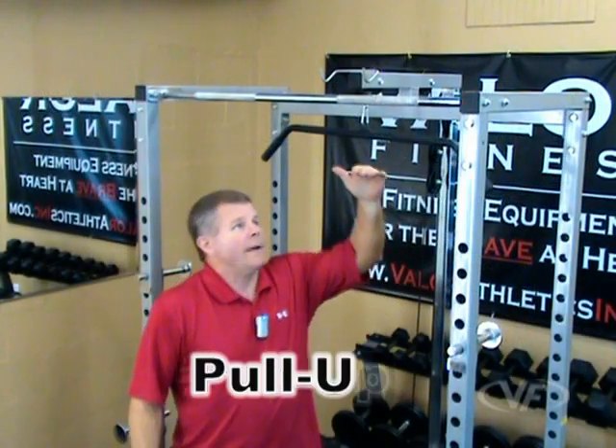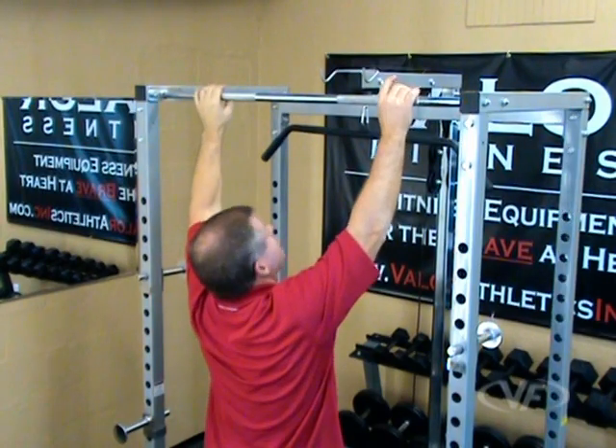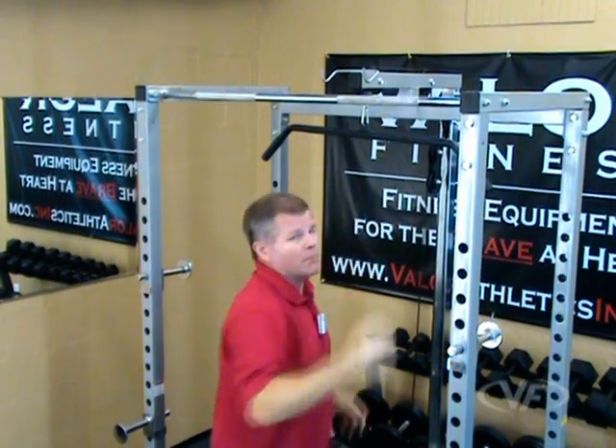At the top of the unit we have the pull-up station. It's a knurled steel bar, roughly 81 inches off the ground. I'm 5'10" — nice wide grip, pull down, plenty of room for a pull-up.